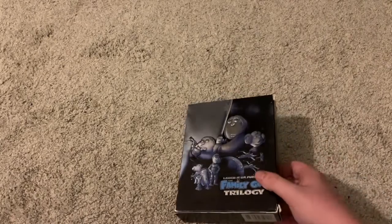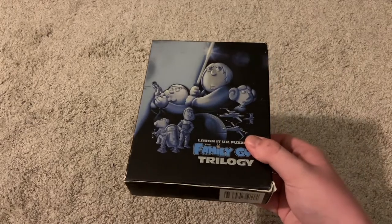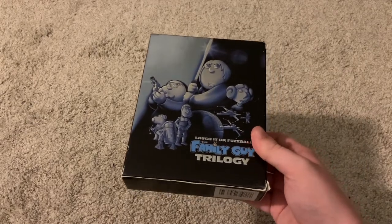And here's my favorite part. I think this should have been the front cover, but it's not.